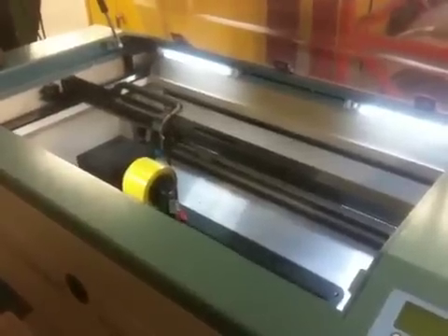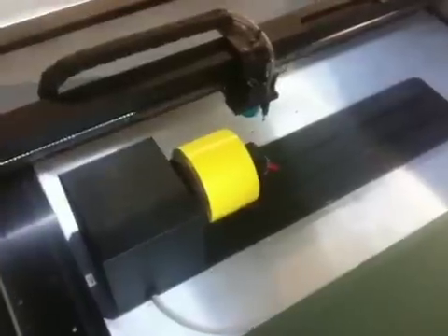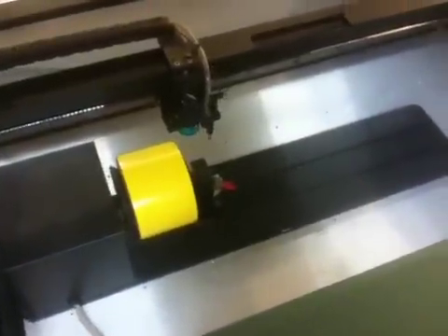This is the LaserPro Explorer II Pinnacle GCC 30 watt laser engraving machine. This is a demonstration of the rotary attachment. This is a 30 watt machine.